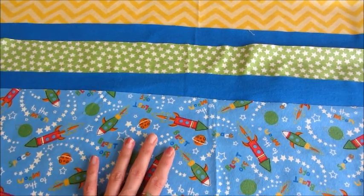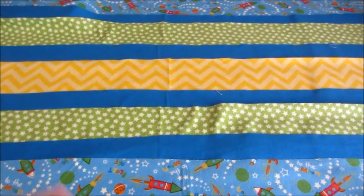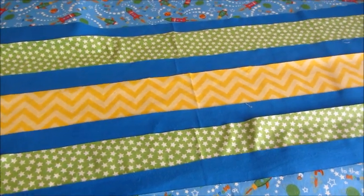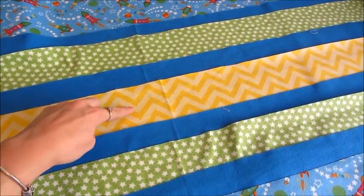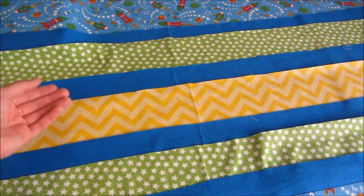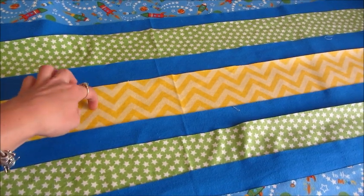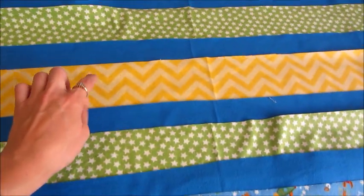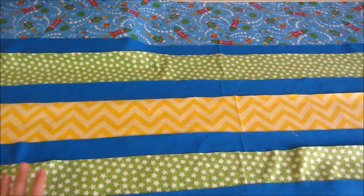This is your moment to understand the pattern and decide if you want to do something different. When you remake the supporting print section at the bottom, you could flip it — for example, yellow on the outside and green in the middle — so each half is different. You could also alternate just two fabrics, or put another strip of the main print in the middle if you want to showcase it more.